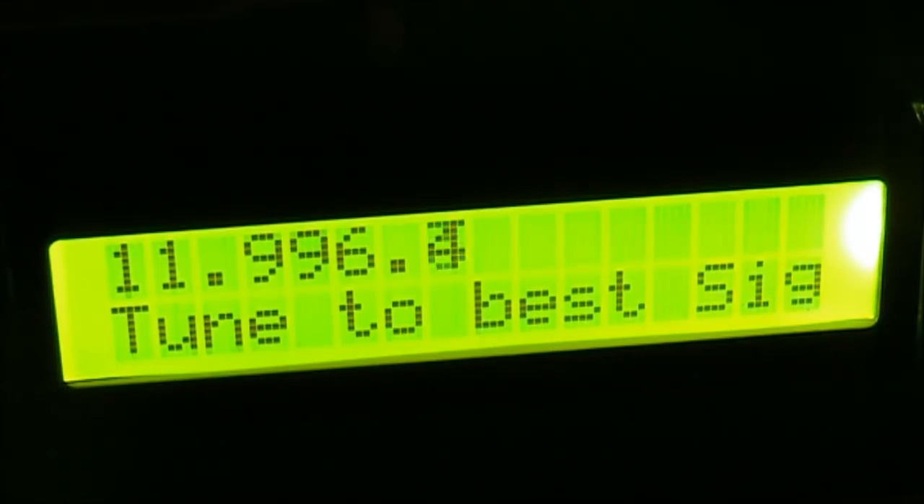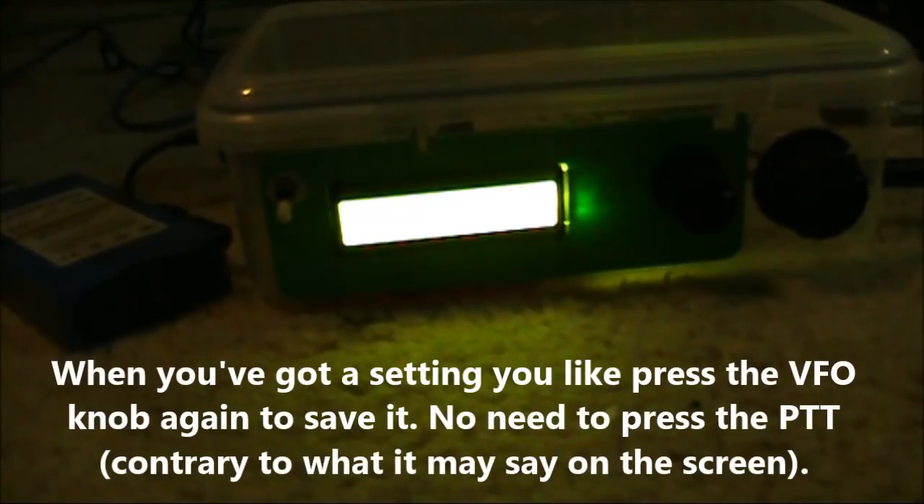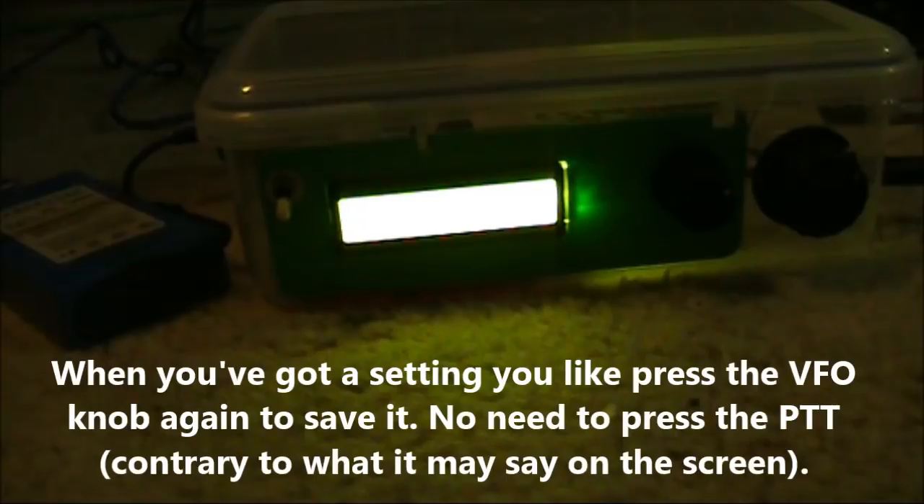The exact setting will vary slightly. Right beside the BITX is an FT817 with its antenna connection removed. We'll use this for receive testing.